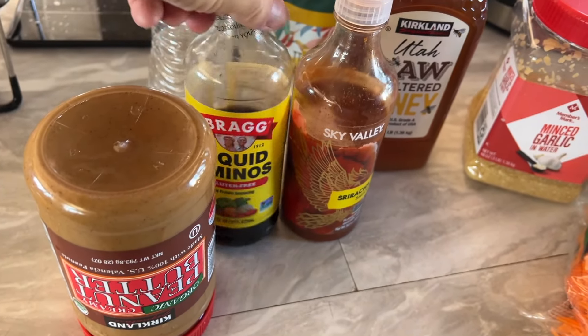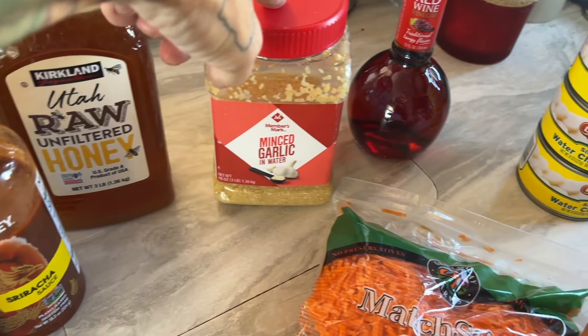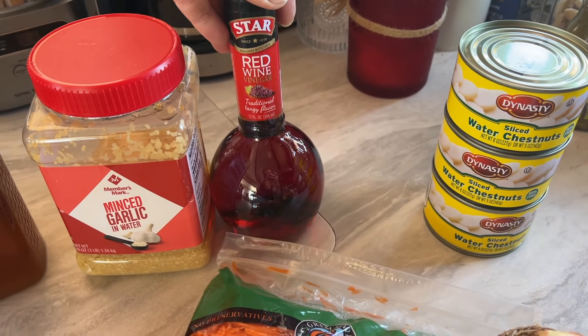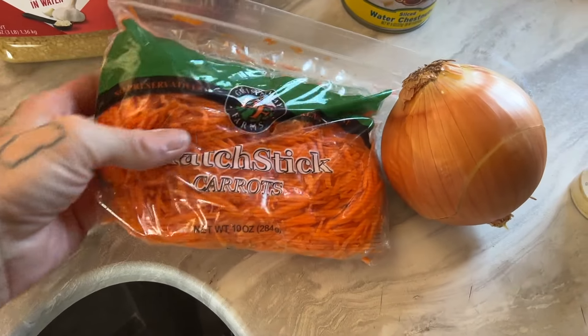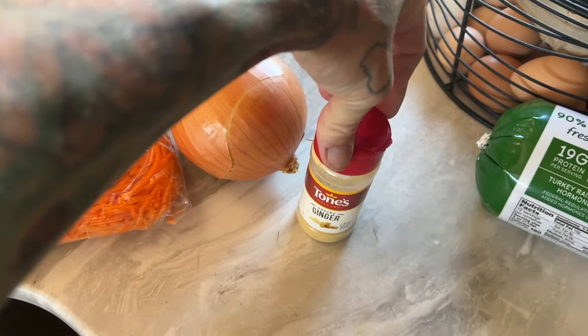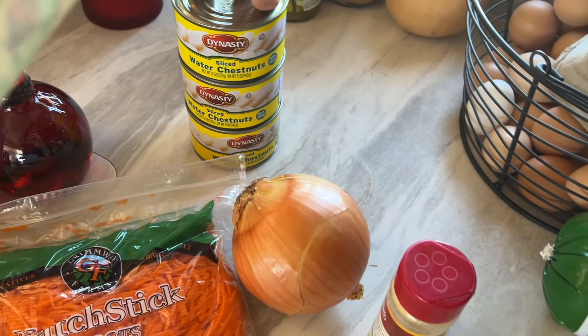So peanut butter, liquid aminos, some sriracha, some honey, garlic. This is supposed to be rice vinegar — I used red wine vinegar. I was too hungry, I didn't care. I have some carrots, some onions, some ginger. I have fresh ginger but I'm too lazy, so ground ginger will work. Three cans of water chestnuts.